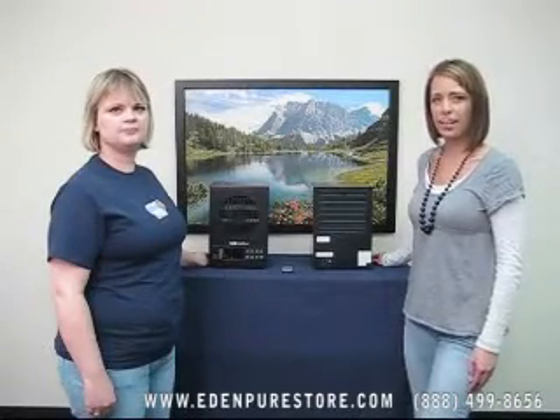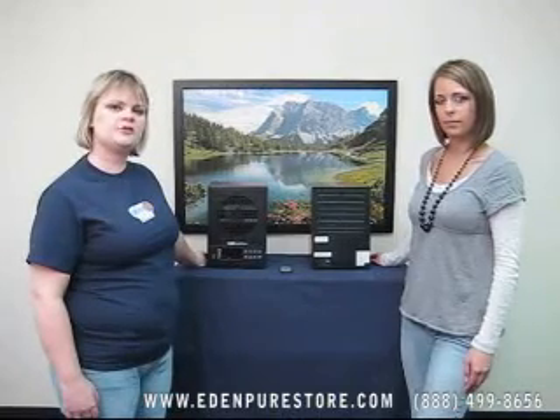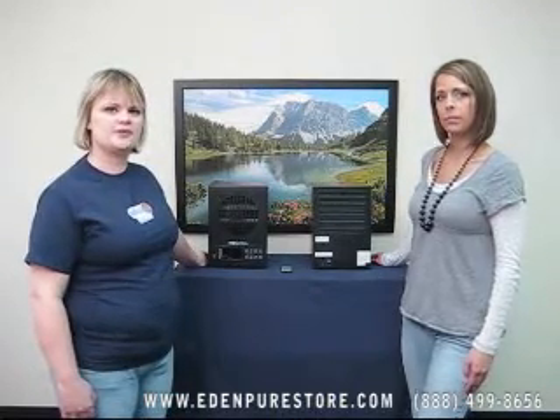Hi, I'm Kelly from EdenPureStore.com and I'm Kathryn with EdenPureStore.com. Today we'll be explaining the four mechanisms of the EdenPure G7 whole house air purifier.